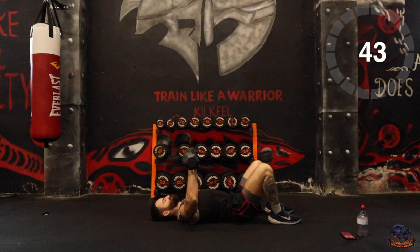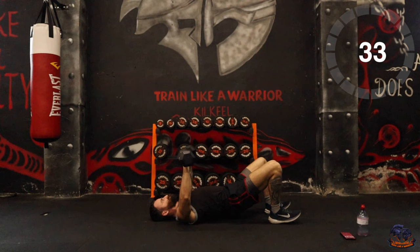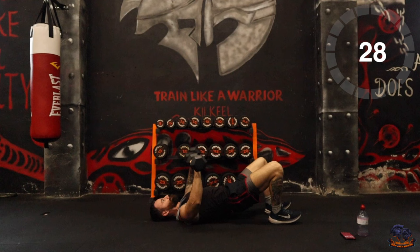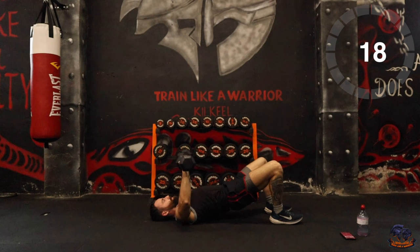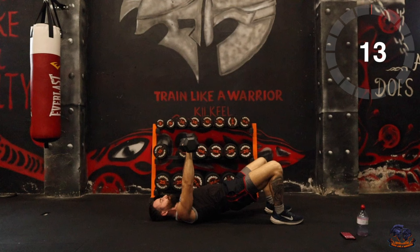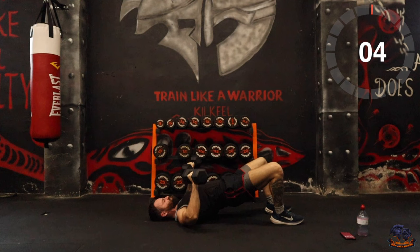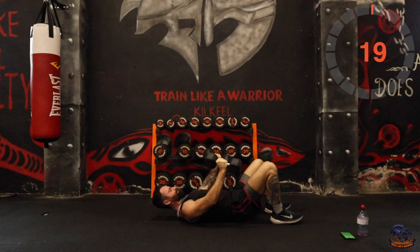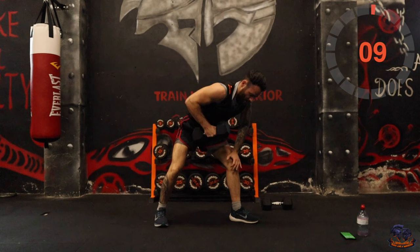Even if you're using a lighter weight, go with the reps. Control the breathing, push it out. What we're going to do next is a bent-over row — bend over, row up, and then twist if you can. If not, just do the row. We're going one arm at a time.